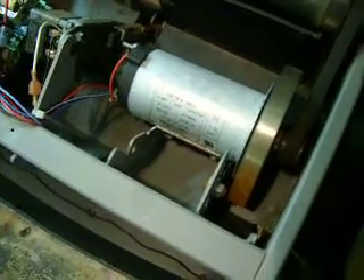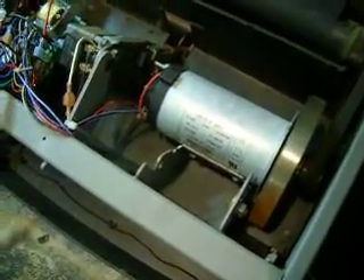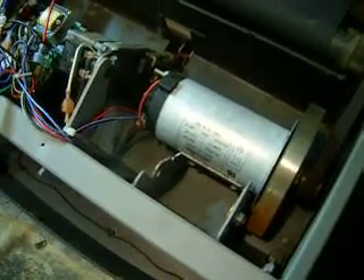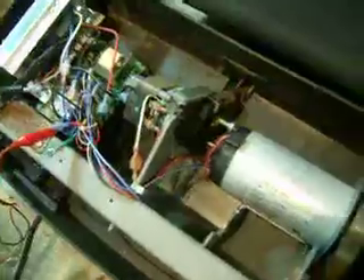They're almost all the same — anywhere from 90 to 140 volts, anywhere from 1 to 2.5 horsepower. The treadmills themselves have the DC motor and then a pulse width modulator to control the walking speed.